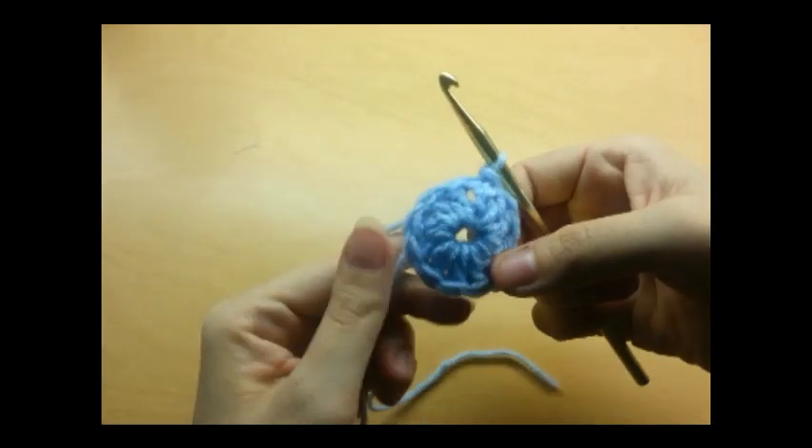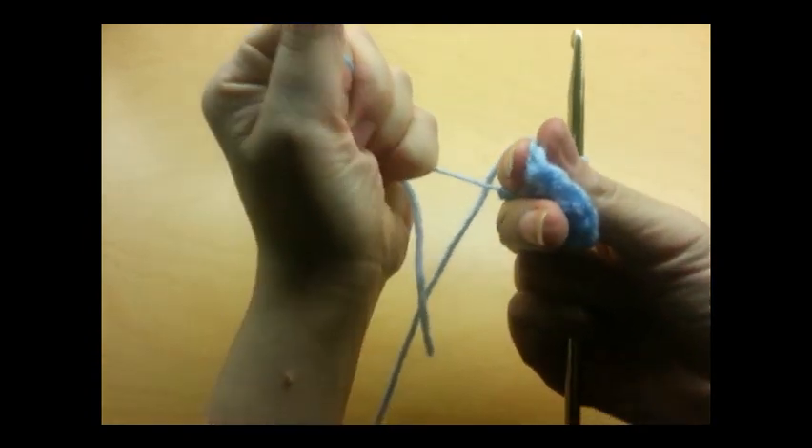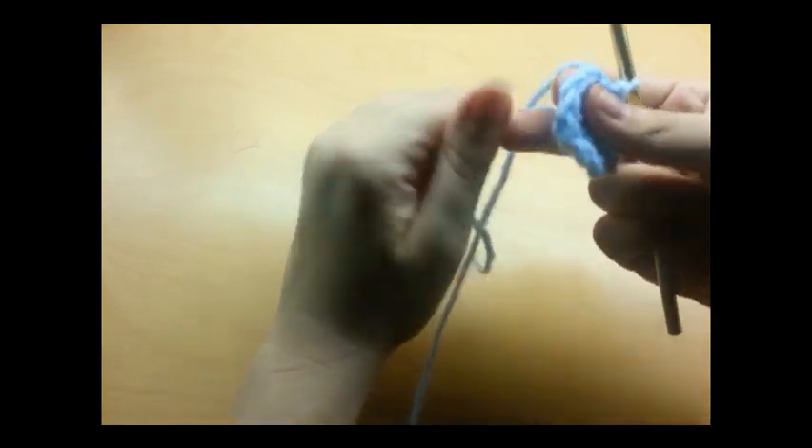Now you want to slip stitch into the top stitch of your chain three and that will close that round off. Sometimes if you pull the tail really hard it'll make your center a little bit smaller.